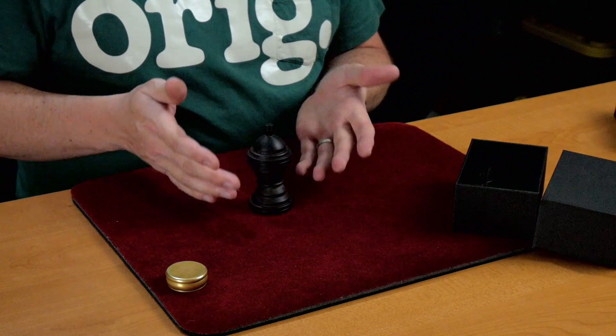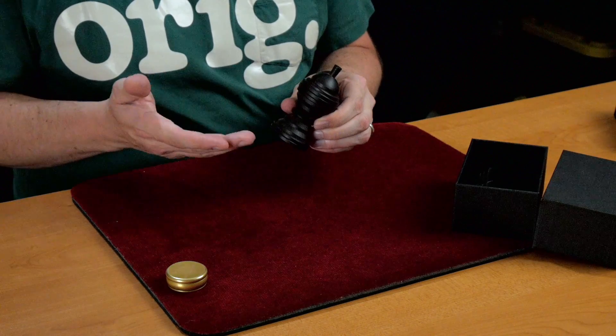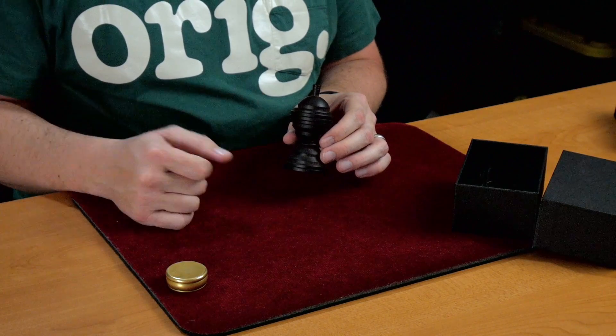I even like the understated profile to this. So if you're comparing this to anything, it would be Untrammeled.